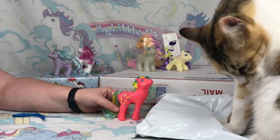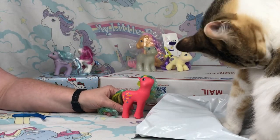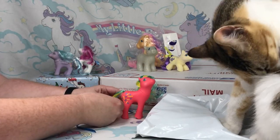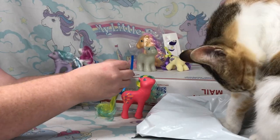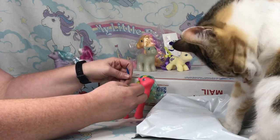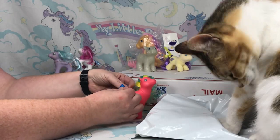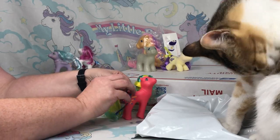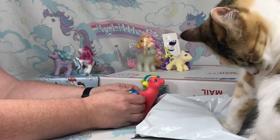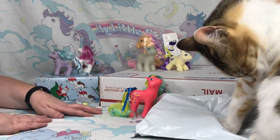So this is day number three. Make sure you come back every day to check out which new pony I get, because if I get any ponies who are duplicates of a pony that I already own, then I will go ahead and do a giveaway on that video. So be sure that you come back every day and see what I have. I have no idea how long this is gonna last or what all is in this box — I promise I haven't peeked, so we'll just see how long this goes.